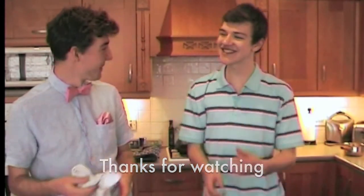That's it for this week. Rate, comment, subscribe. I'll see you next week. Bye!